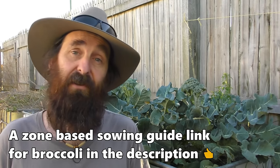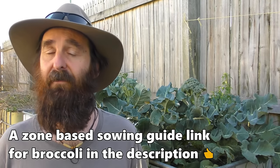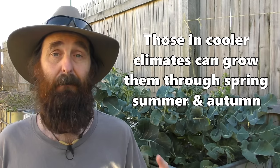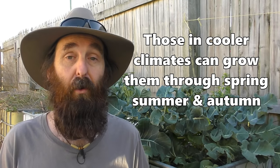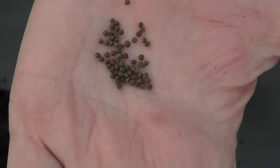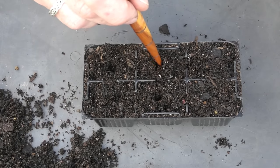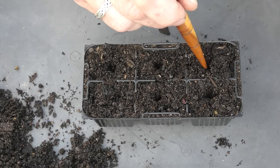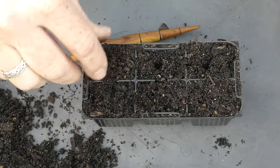As for growing broccoli itself, it does really like a fairly moderate temperature range — its optimal range being between 16 and 24 degrees Celsius, which is roughly 60 to 75 Fahrenheit. For us here in the subtropical region of Australia in southeast Queensland, that means we grow ours through autumn, winter, and into spring. Sowing the seeds out is fairly easy: grab a good quality seed-raising mix, dig a little hole about 6mm or a quarter inch deep, pop in a couple of seeds, cover them back up, and keep the soil moist.